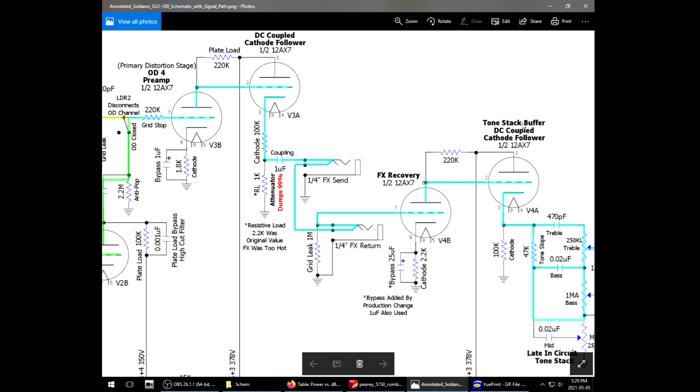Welcome back! My name is Relevant. This is Do All The Things. On today's episode, I'm trying to sort out the crappy FX loop issue on the SLO clone that I built.